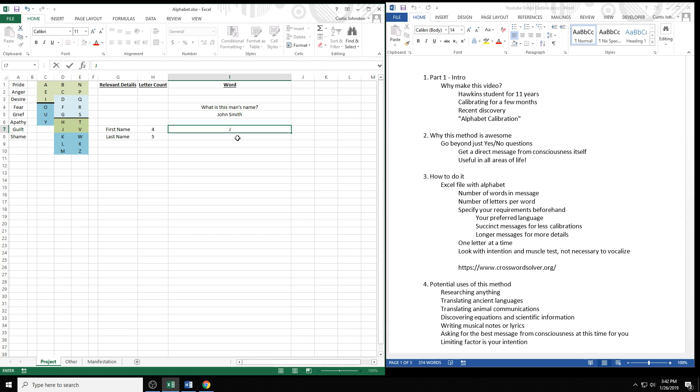Now I'll repeat this process for his whole name. 'The next letter is a vowel' — true, right off the bat. I don't even have to test the consonants. 'It's in the green part of column C' — false. 'Blue part' — true. 'It is O' — true. I don't even have to test U and Y because I found O. Next letter: 'column C' — false, 'column D' — true, 'top half' — false, 'bottom half' — true, 'blue part' — false, 'green part' — true, 'J' — false, 'H' — true. So this man's name starts with J-O-H.